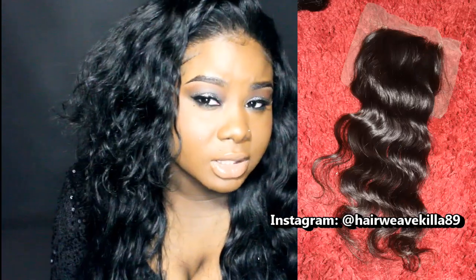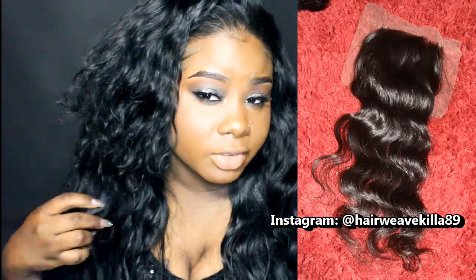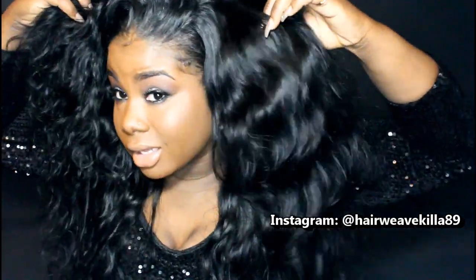The closure is a tad bit wavier than the hair — it might be due to it being shorter — but for the most part the curl pattern is pretty much consistent. I really love this curl pattern. It's easy to take care of because it's really cold here in Chicago, and I can just spray it, scrunch it, and it's dry in like five minutes. It's so low maintenance.